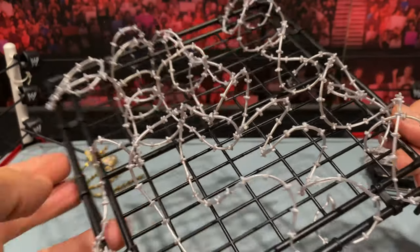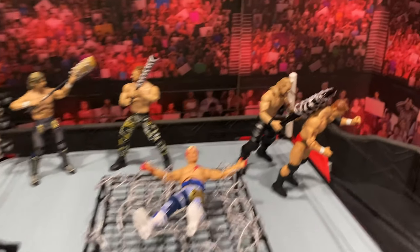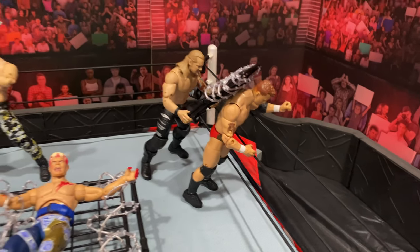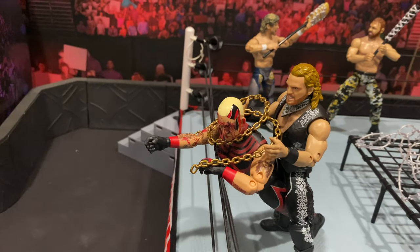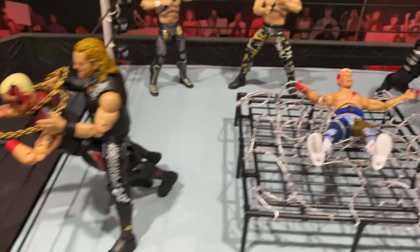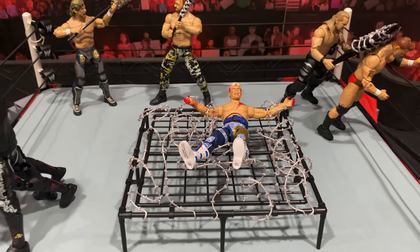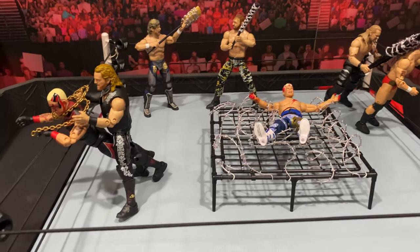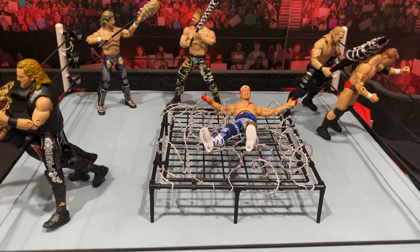Here we are with our fun little setup. You've got Chris Jericho going after MJF, Mox and Kenny ready to mix it up with their barbed wire weapons, Hangman Page choking Dustin Runnels, and Cody writhing in pain as he sits in the barbed wire bed. Definitely highly recommend this set — you can really get some fun action shots, do some hardcore old school type wrestling, and get creative pictures for figure photography or even just for display.